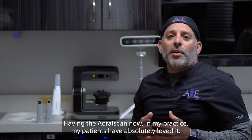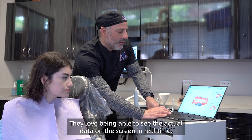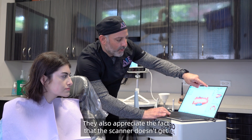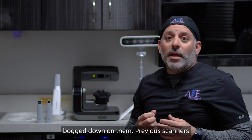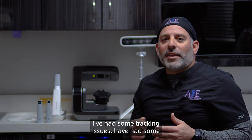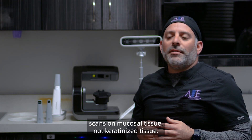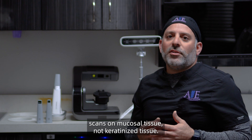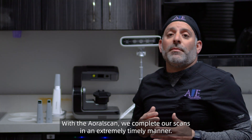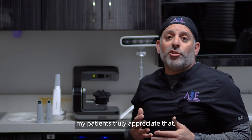Having the Aoral Scan in my practice, my patients have absolutely loved it. They love being able to see the actual data on the screen in real time. They also appreciate the fact that the scanner doesn't bog down on them. Previous scanners I've had some tracking issues and difficulty capturing scans on mucosal tissue, not keratinized tissue. With the Aoral Scan, we complete our scans in an extremely timely manner — the speed of the scanner is outstanding, and my patients truly appreciate that.